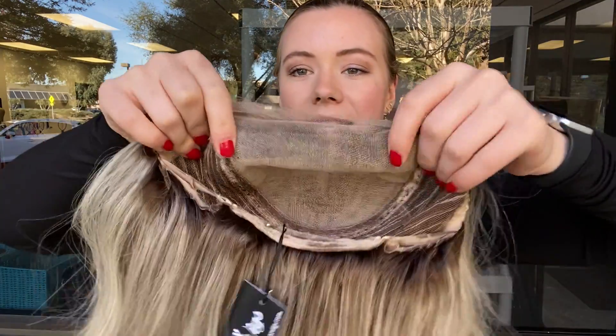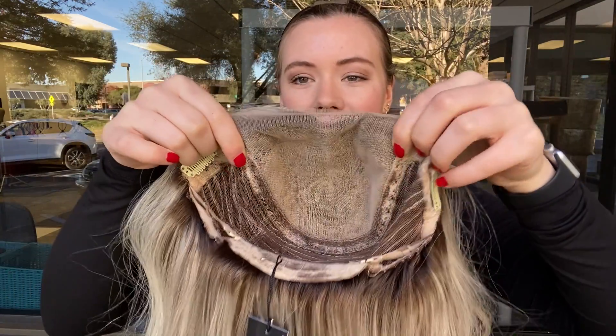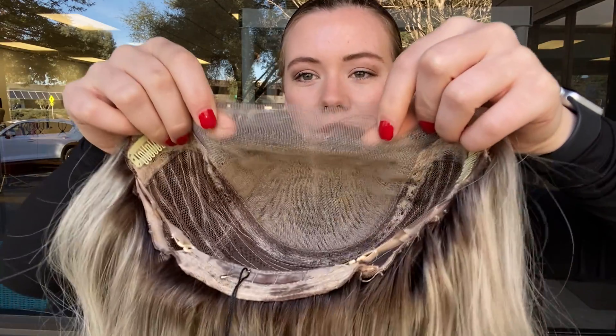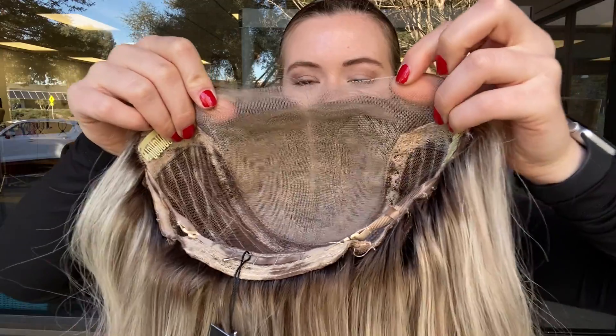So here is the lace top. You can part the wig anywhere you like along that top, and then once you purchase and decide you're going to keep the wig, you can trim back this excess lace in front of the hairline.